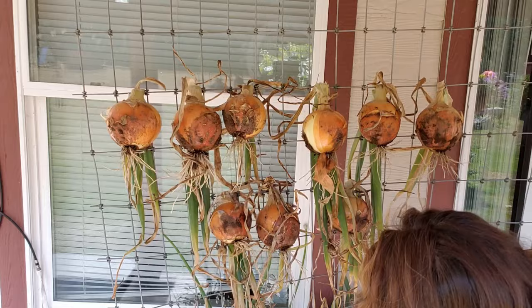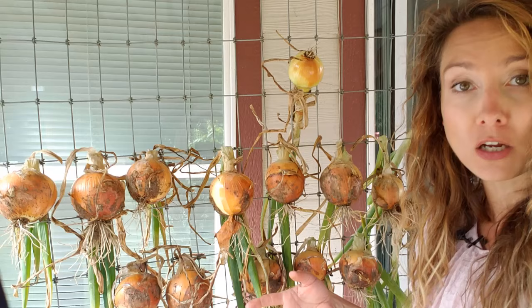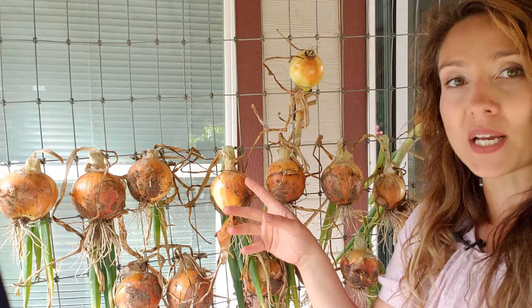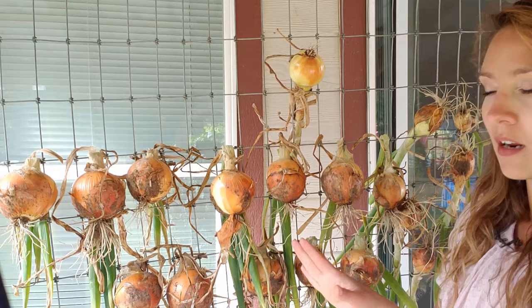Here I just have regular fencing wire — this is wire you can buy at pretty much any big box store, hardware store, or farming supply store. You want to make sure it's sturdy enough to hold the weight of the onions, because chicken wire itself is probably not going to be heavy enough, nor will you be able to thread the stalks through such a small hole. You also want to make sure the onions are spaced enough when hanging so that you still have airflow all the way around.